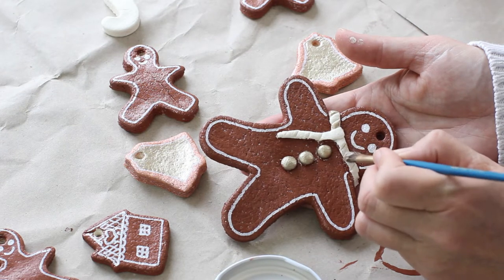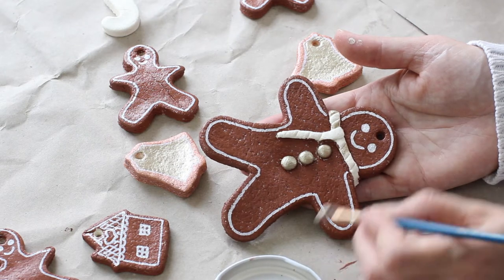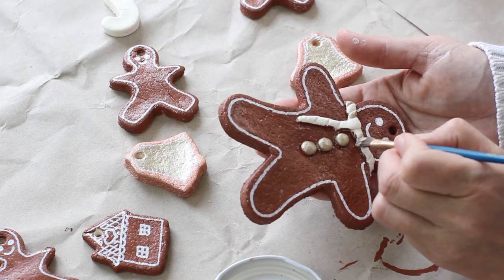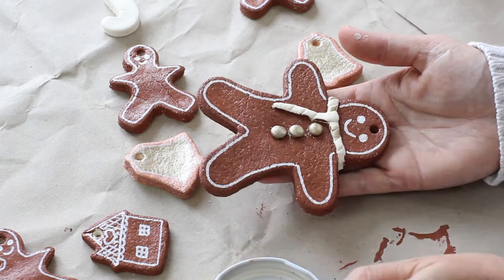To decorate the mini gingerbread house I drew a pattern onto the ornament with the white glass marker pen, and I think they're going to look really great as hangers on some homemade presents this year.